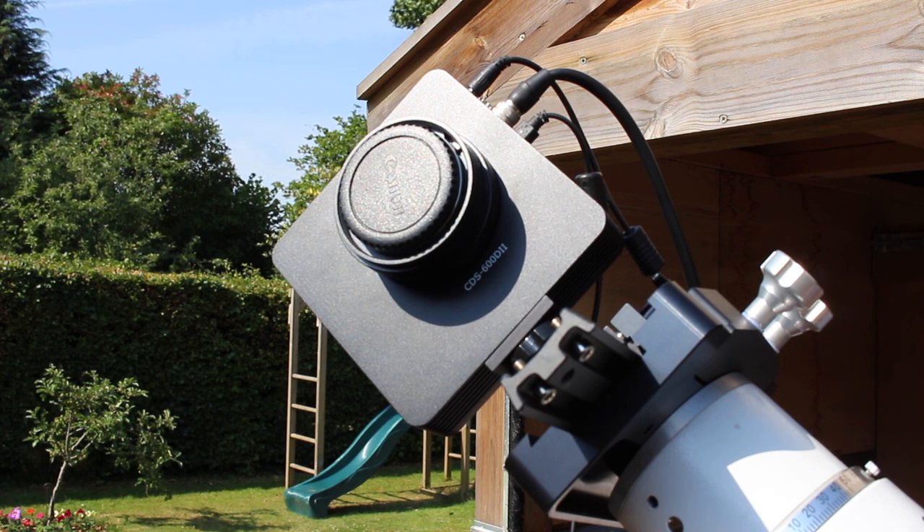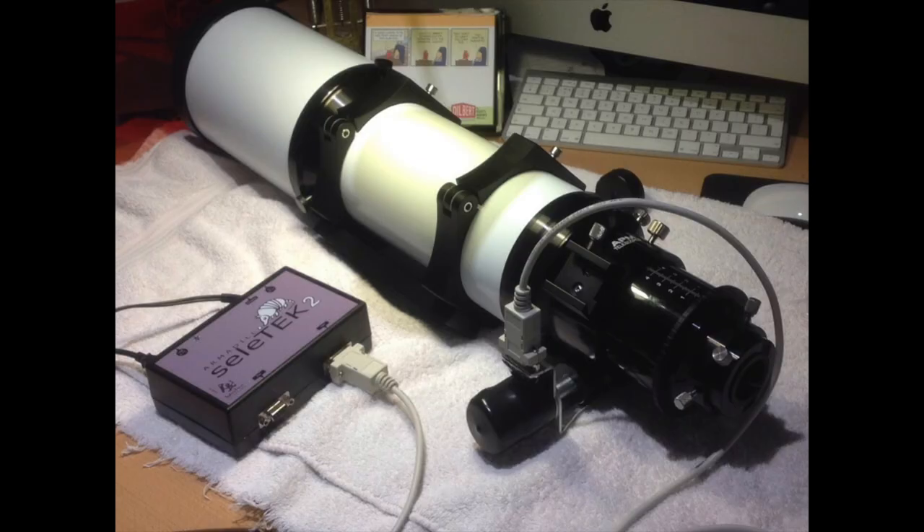The telescope that I now use is a refractor — it's a triplet, an APM 107-700 — and I'll talk about that in a further video.